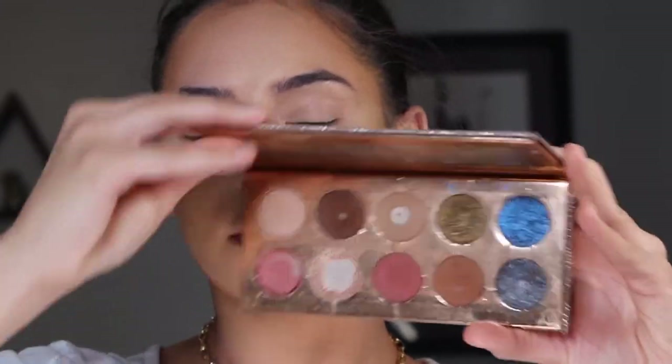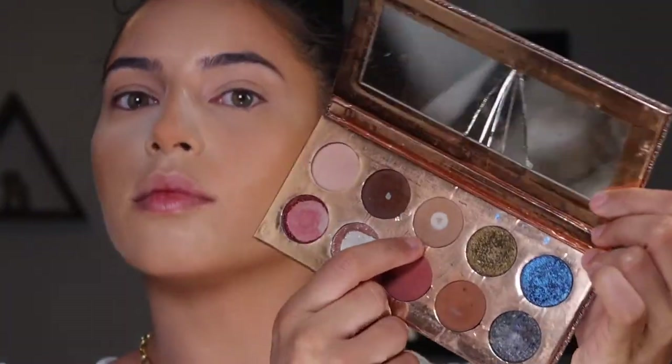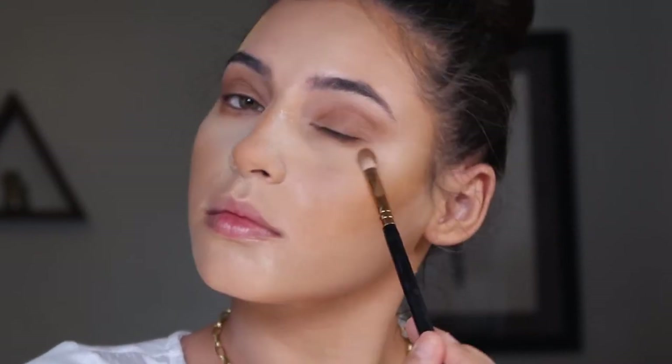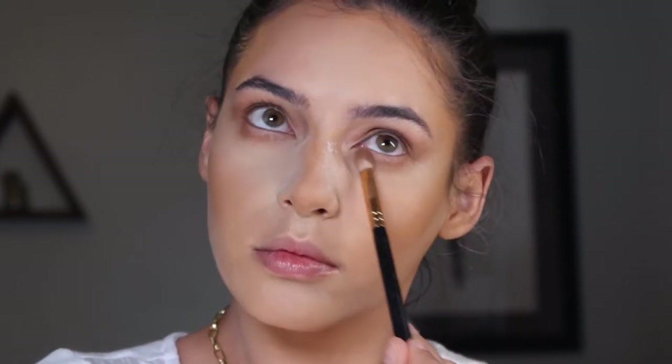Next I'm busting out my Dose of Colors Desi x Katie palette and picking up the shade Necessary. You guys, this is such a good palette — as you can see it's very busted because I've used the crap out of it, but it's probably my favorite palette to ever exist. They did an amazing job creating the perfect neutrals and also added some fun shimmery colors for more creative looks. I'm just sweeping this taupey color all over the lid, doing a bit of a wing and buffing out my lower lash line as well.